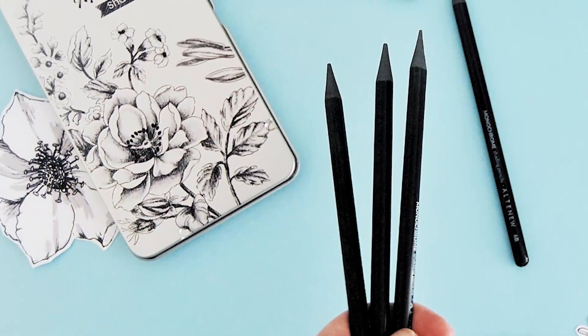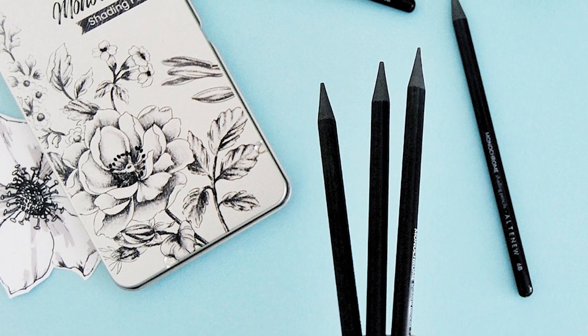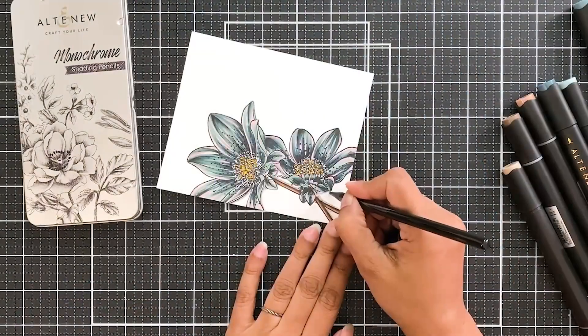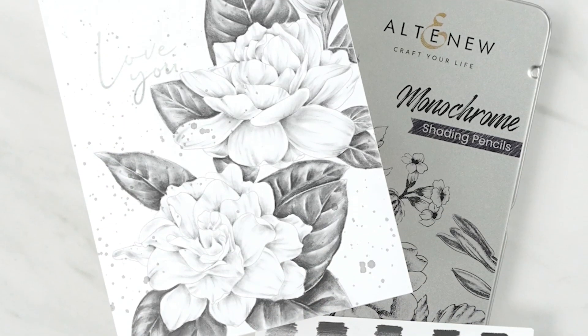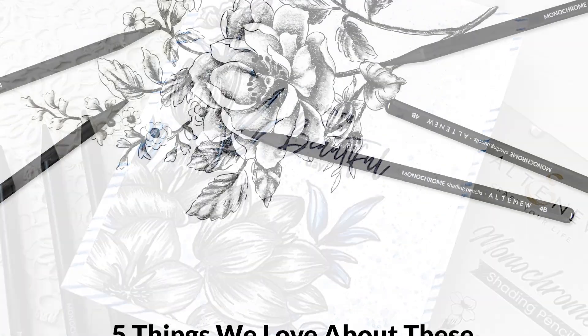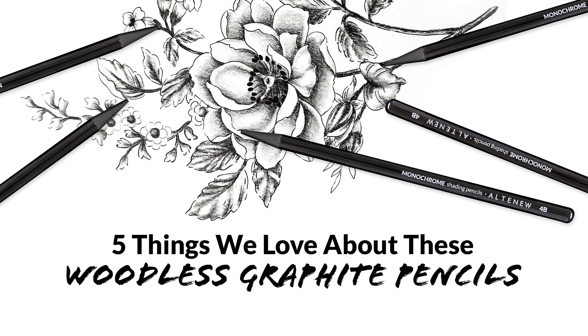Artists watch out! There's a new set of woodless graphite pencils in town and we absolutely love them. Today we'll take a closer look at some of our favorite features of our monochrome shading pencils. Come along with us and let us know which of the features make your artist senses tingle.